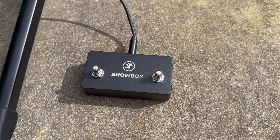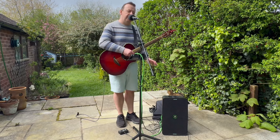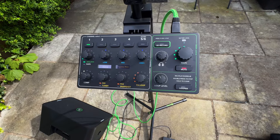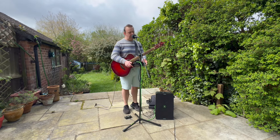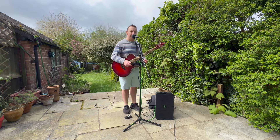The foot pedal and the bag are additional accessories. What you get with just buying the ShowBox is the ShowBox itself, the breakaway mixer, the cable, and the little attachment that connects the breakaway mixer to a mic stand or any stand. This means you've got complete control wherever you are.